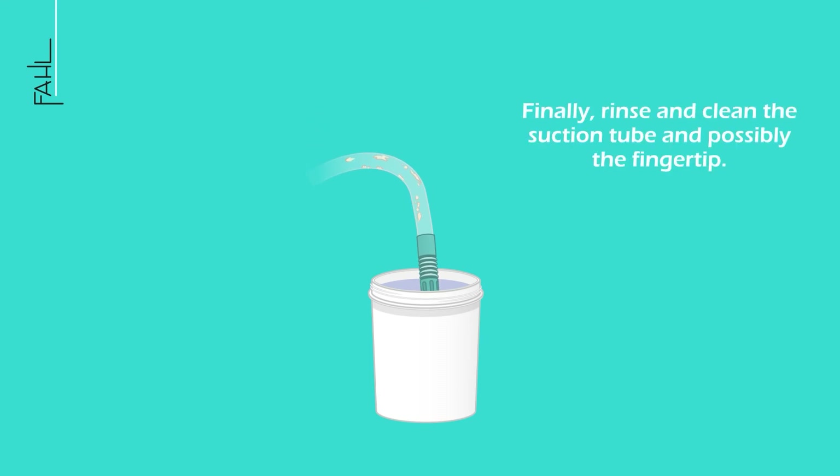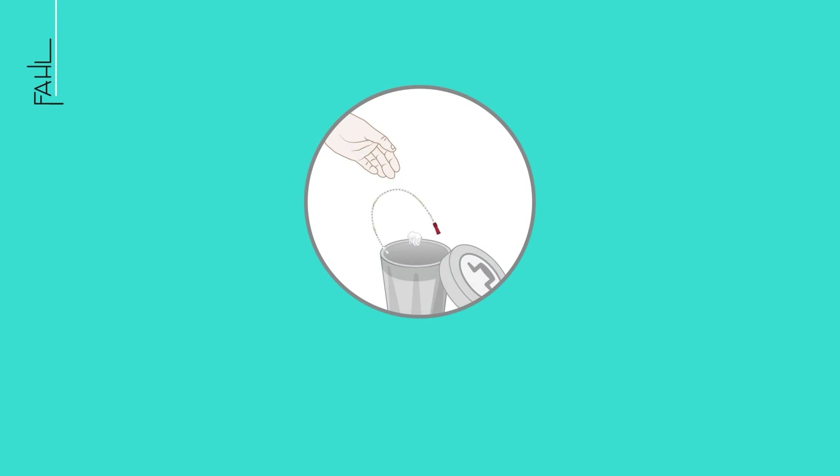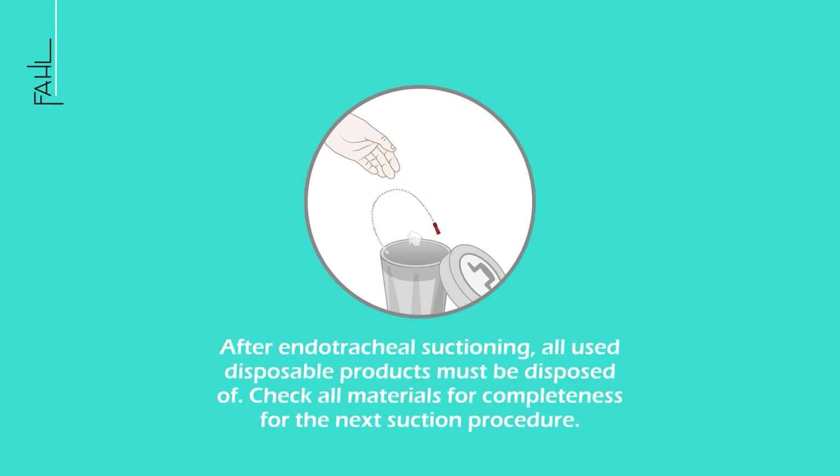Finally, rinse and clean the suction tube and possibly the fingertip. After endotracheal suctioning, all used disposable products must be disposed of. Check all materials for completeness for the next suction procedure. Take care.